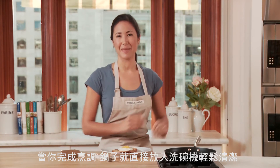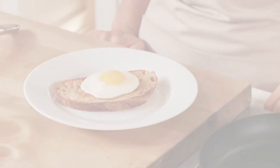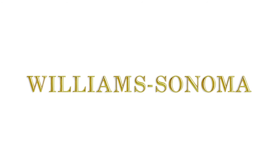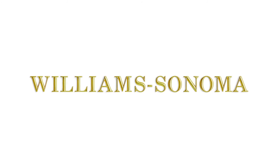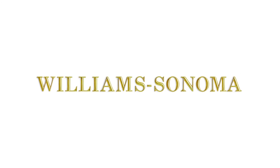And when you're finished cooking, the pan goes right into the dishwasher for easy clean-up. We'll see you next time.